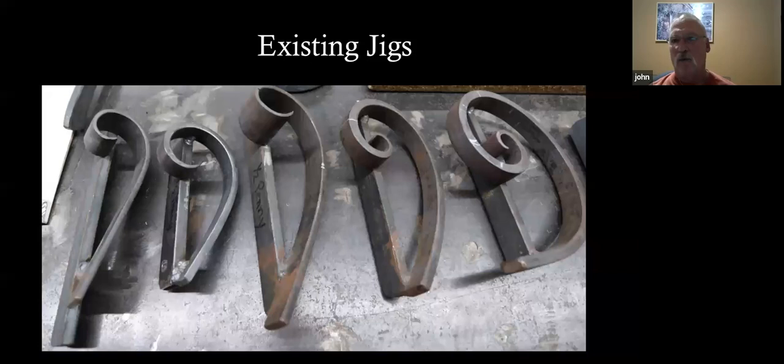These are scrolls I've made over the years. The one on the far right is probably 30 years old — I think I made that in Oakland with the man who taught me how to do this. I use them over and over again. I try to design scroll work to the jigs that I already have.